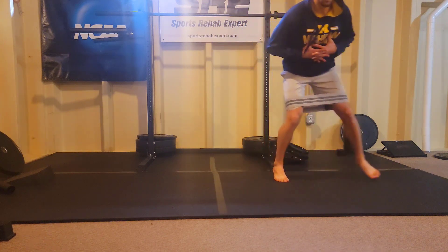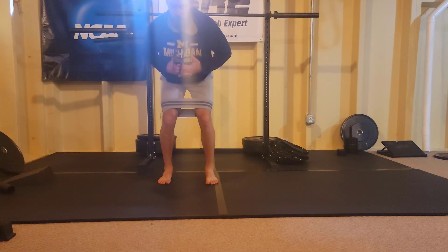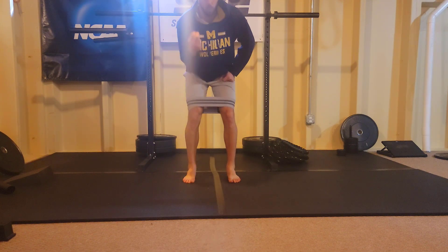You can see the difference of ball of foot leading with the heels as opposed to flat-footed leading with the heels. You're going to feel both from the glutes, but one builds a better habit than the other.